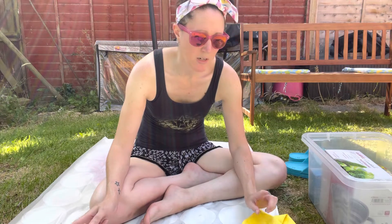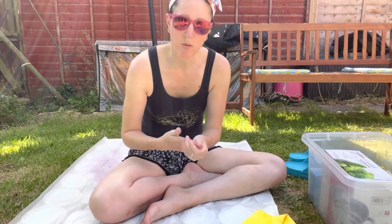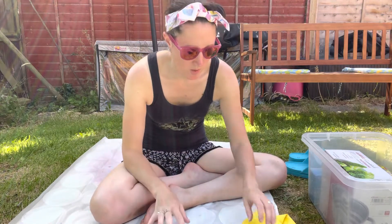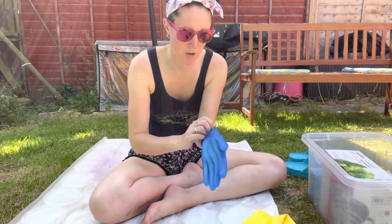Hi everybody, welcome back to Shell Star Stitches. Glorious weather here in England today so I am going to try some more hand dyeing. The yarn is in the saucepan bubbling away in the citric acid to pre-prep it. I need to make up some new colors so I thought I'd show you that. I've already touched some of the pots without gloves on, so let me put my gloves on.